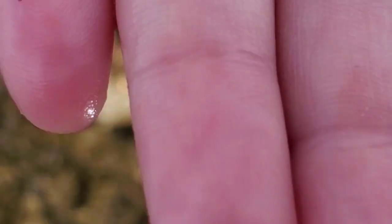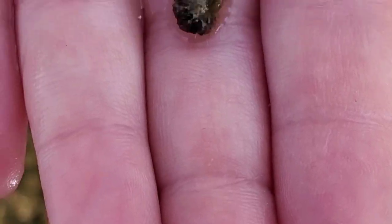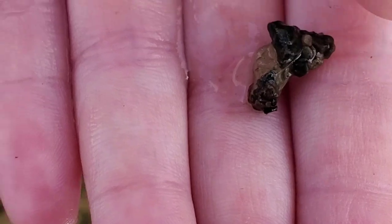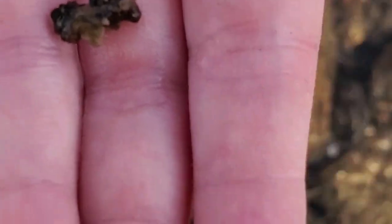We just pulled a caddisfly off this rock. What caddisflies are — they're a bug, and they get a bunch of little tiny rocks around them as a protective case.